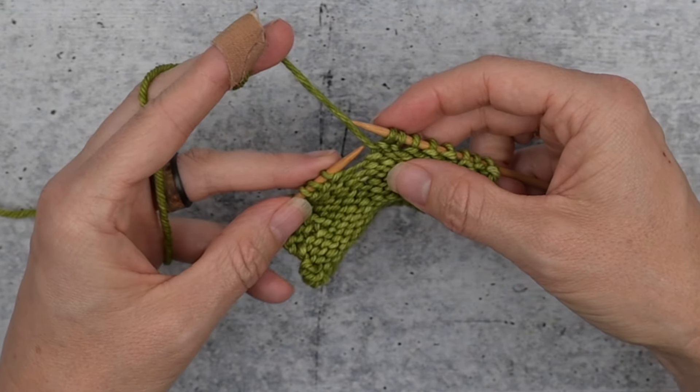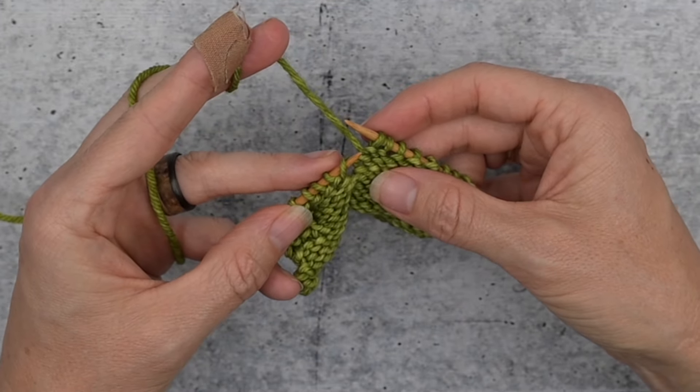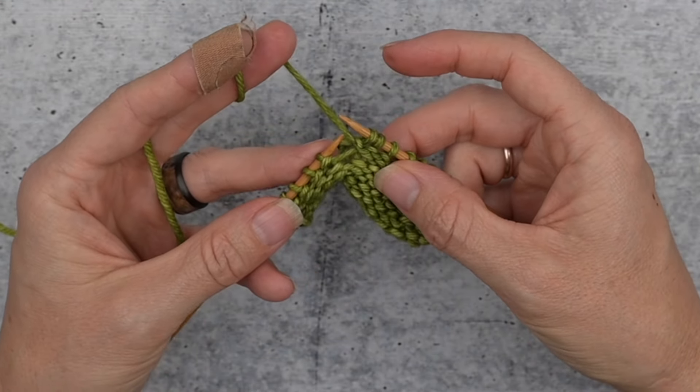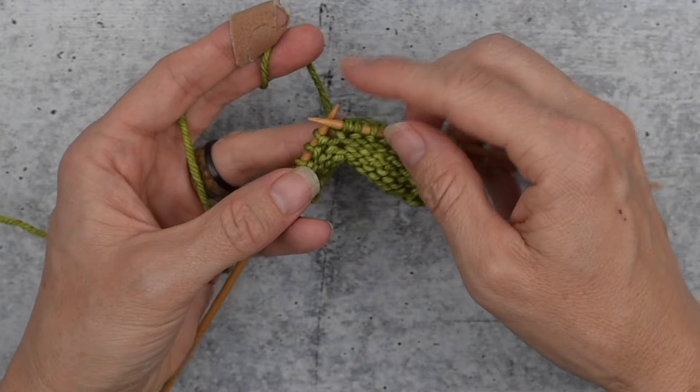You're going to take your left needle tip and go under this running thread of yarn from back to front, purl it through the front loop, and that's all there is to it. You can see that it looks very much like the purl stitch beside it here.